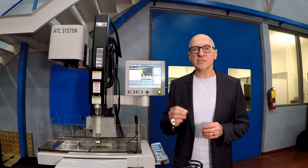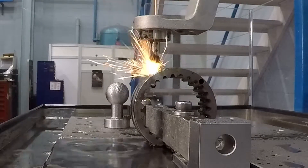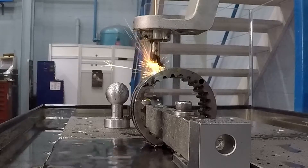When you think about the size of a human hair, which is about three thousandths of an inch, this machine can drill those small holes in conductive materials.